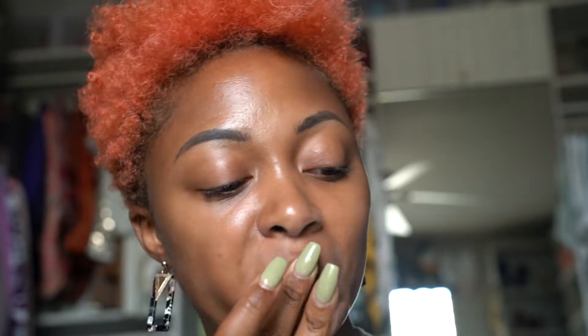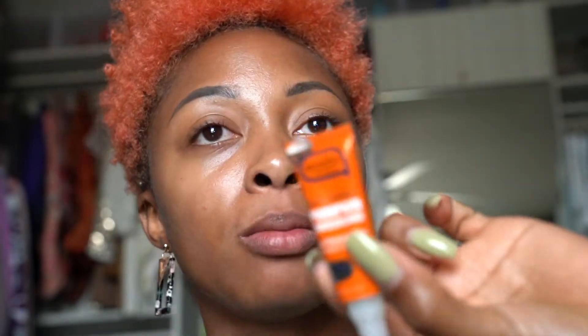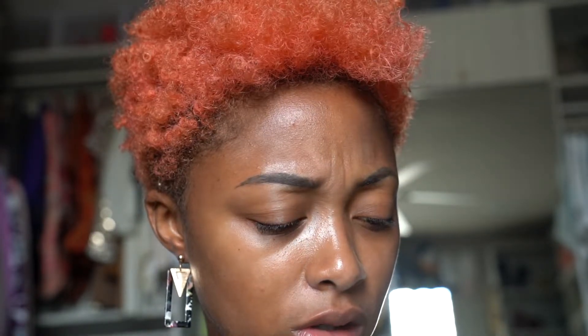I'm applying my SkinFix Lip Repair Balm. This is perfect for hydrating lips. The flavor I'm using is natural pumpkin cheesecake — I love pumpkin even when it's not pumpkin season. It feels good, it smells good. I have pretty much all the flavors. You can still find this on Amazon and Walmart.